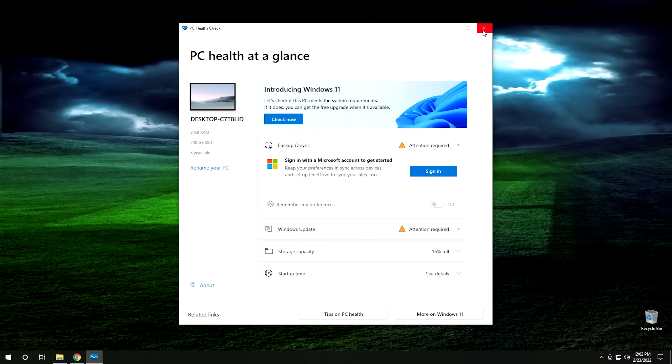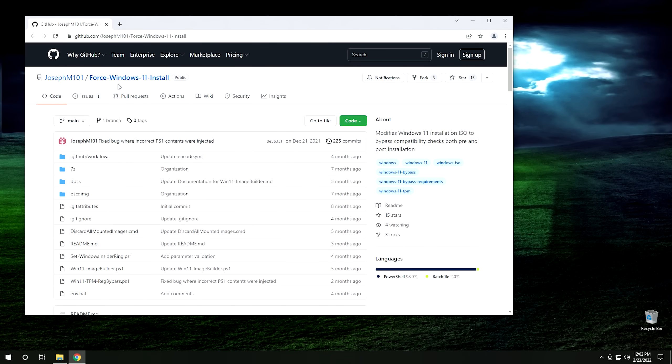What we need to do is get Microsoft to ignore the fact that this system doesn't support Windows 11. The way we're going to do that is through a little GitHub project called Force Windows 11 Install. What this script does essentially is modify the Windows 11 installer. The old way was to take the Windows 10 installer and just put the Windows 11 WIM into it, but I've had issues getting that to create a stable system. This way is a much more reliable approach, because this script modifies the existing Windows 11 installer to simply ignore the checks.